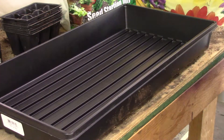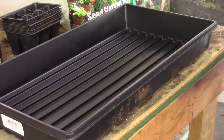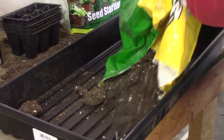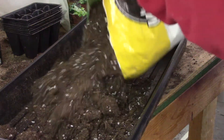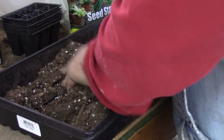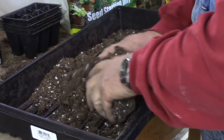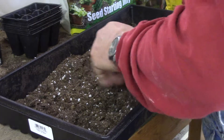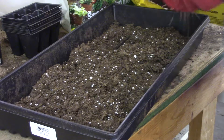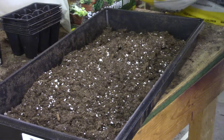First thing we do, get some good old American Grow potting soil here. I'm going to use a smaller bag for this and just dump a bunch of it in this tray — I'm using a regular 10 by 20 tray. I want the tray about half full, and I'll show you why here in a second.